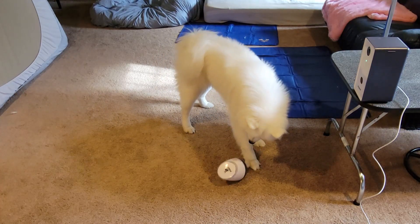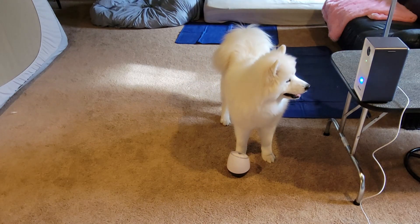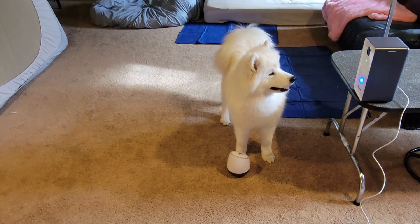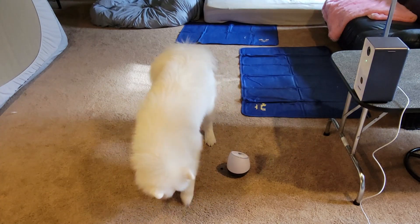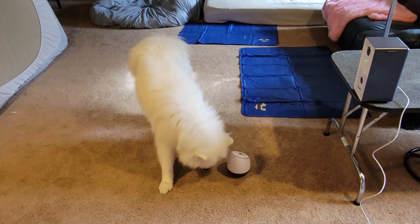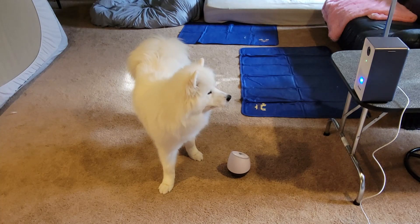I like that it is heavy, and for dogs that would be destructive, it's heavy enough and slippery enough — the rounded edges and stuff make it difficult to destroy the toy, so I do like that.